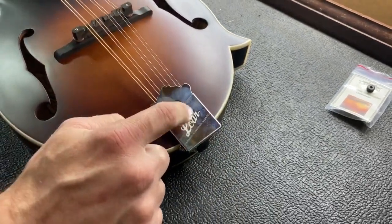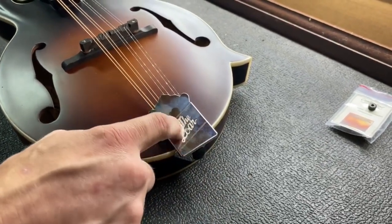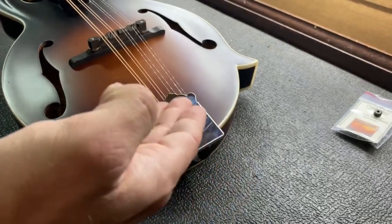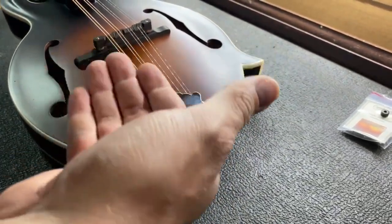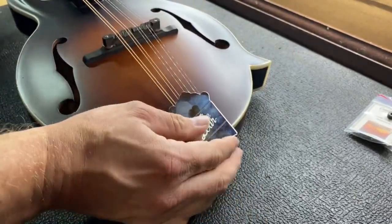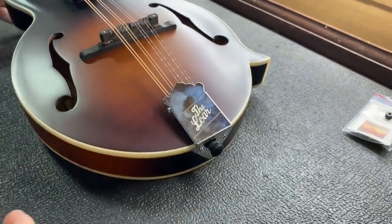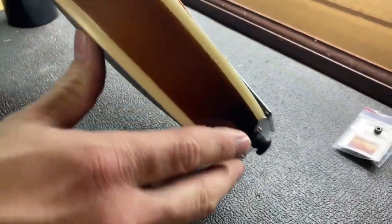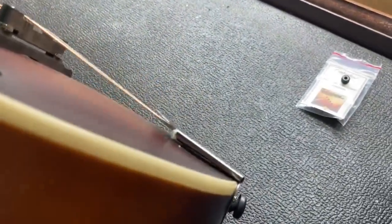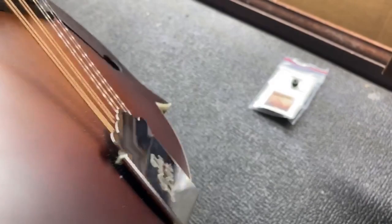Then we're just going to take our tailpiece and slide it back on. This is also good for tightening up the tailpiece. Sometimes you'll have some where the cover plates are real loose, and that applies enough pressure for the lips on the edge to grab the tailpiece a little better and tighten up — you just push it up until it's firm. As you can see, we have clearance there. There are no strings touching any metal anywhere.